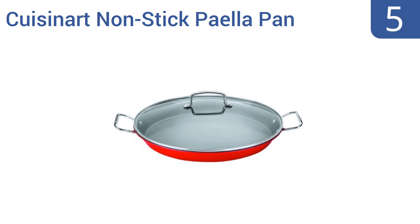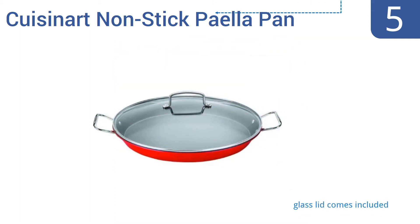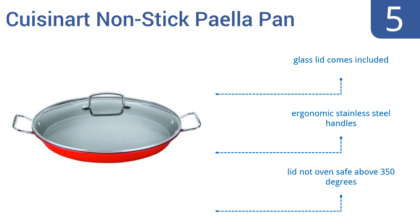At number 5, the Cuisinart non-stick paella pan will not only allow you to cook classic Spanish cuisine, but it also looks good enough to use on the dinner table as a serving vessel once it's time to dig into the meal. It comes with a glass lid and ergonomic stainless steel handles. Note that the lid is not oven-safe above 350 degrees.